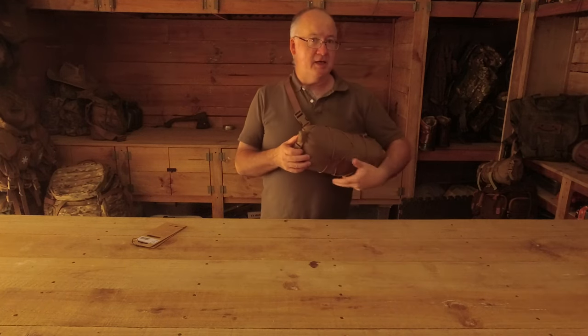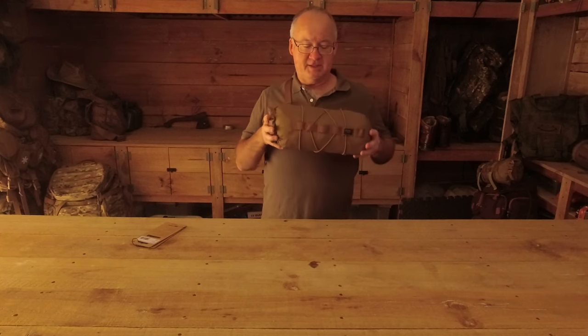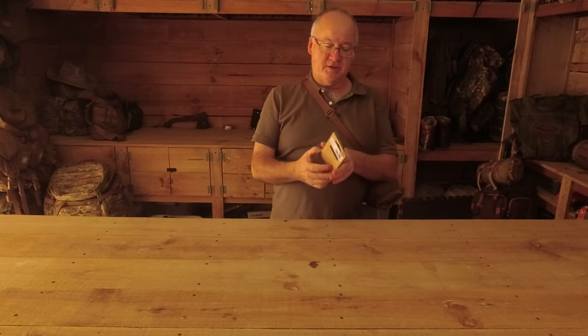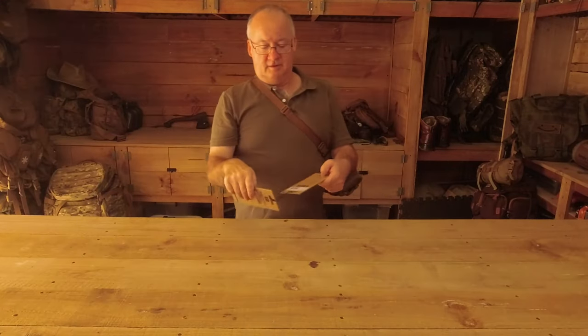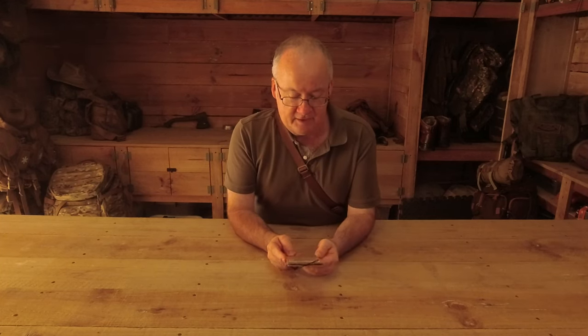Today we're taking a look at the Helicontex Foxhole bag. That's four and a half litres in size - it's not a big one. All the information on here calls it the Torba Foxhole bag. It's a light bag made of 210D ripstop nylon. It can be worn as a waist pack or attached to the MOLLE PALS system.